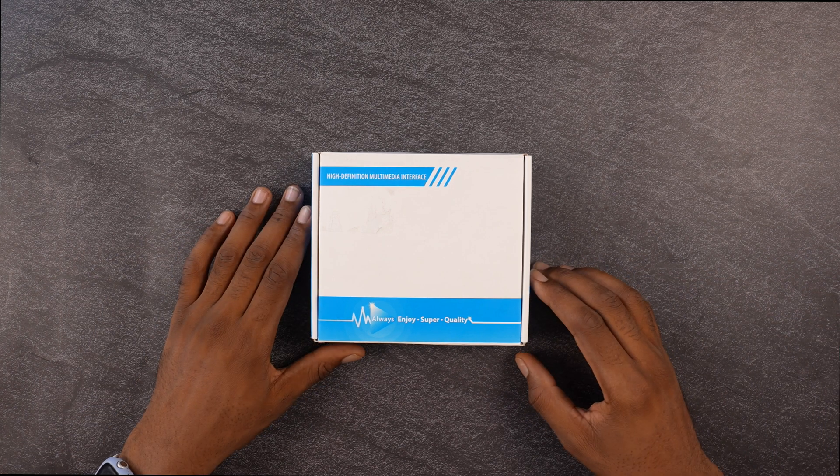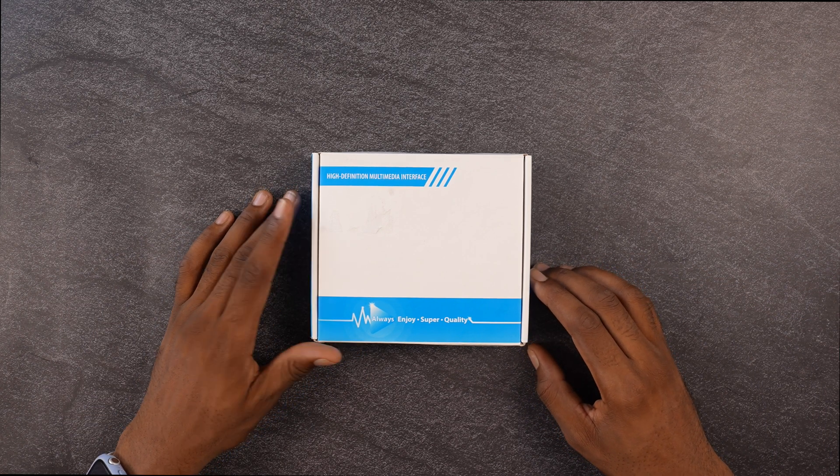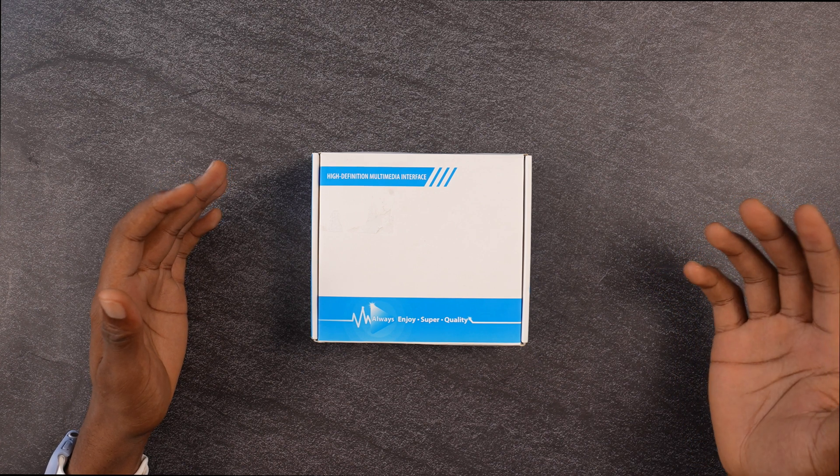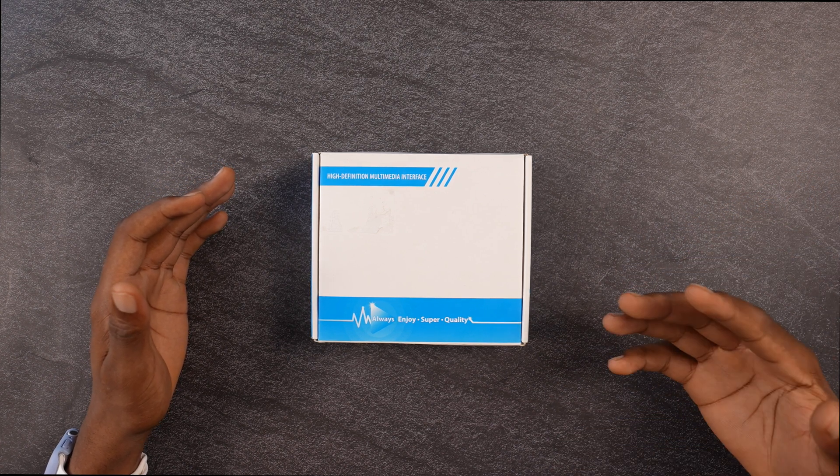What's up guys? Welcome back to the channel. Akim Sterey here. Now in this video I'm going to take a look at this high definition multimedia interface, or I would say, capture card.